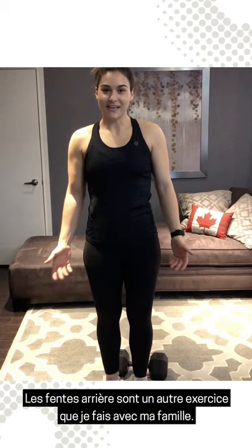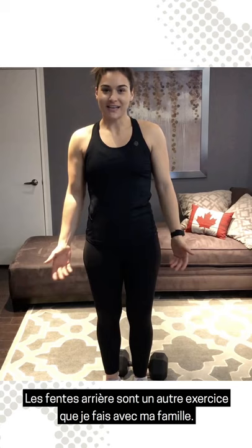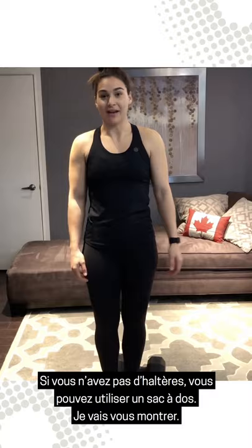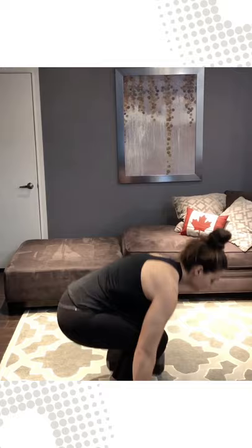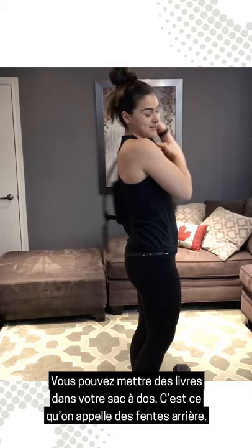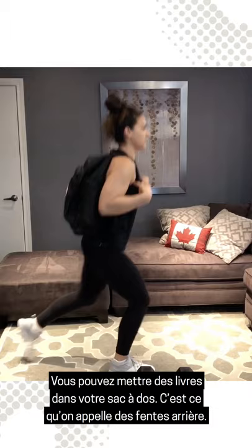One of the exercises that I do with my family are reverse lunges. We do about 8 to 12 reps depending on the weight that you can use. Right now I'm using a 40-pound dumbbell on each side. If you don't have that, you can use a backpack — put some books in there — and that's your reverse lunge.